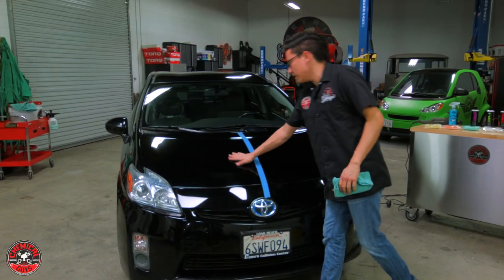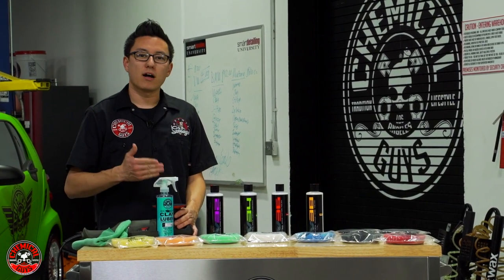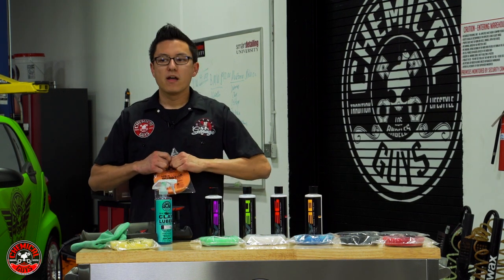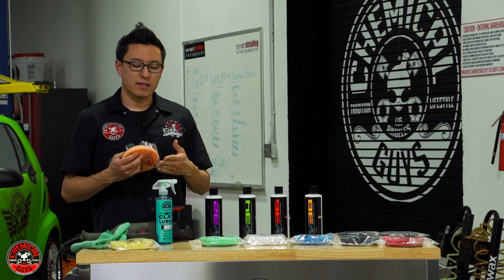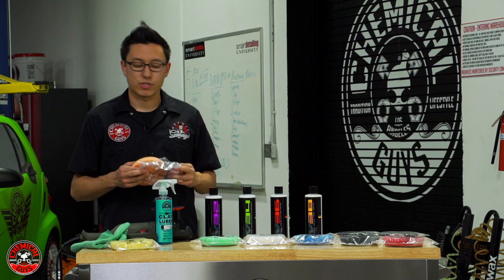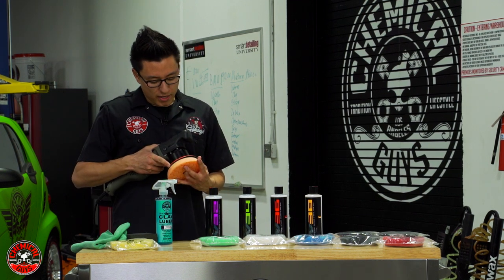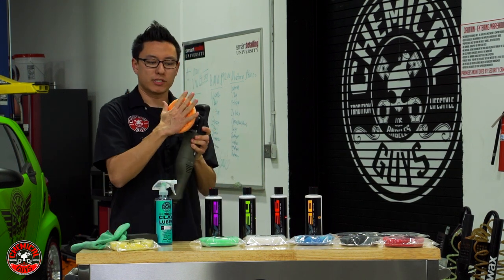Now that the surface is decontaminated and smooth, we're ready to start polishing. When you approach your vehicle, you want to polish a test spot — figure out what combination of machine, pad, and compound works best for your paintwork. You might try the less aggressive combination first, like orange pad and V-36. If you still have very heavy marks and deep scratches not coming out, then try a heavier compound like V-34 or V-32, or a harder cutting pad like yellow, or a microfiber cutting pad. Only go more aggressive if the prior step didn't work.